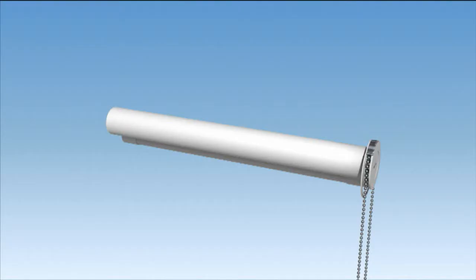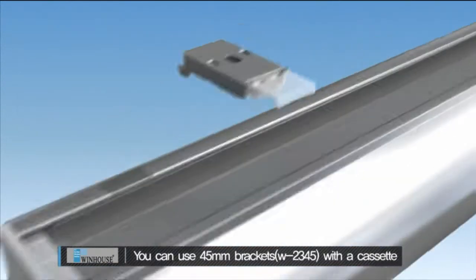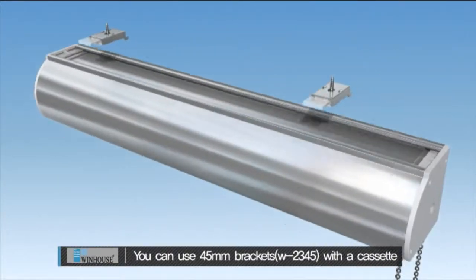Do you want to use a cassette? No problem. You can use 45mm brackets with a cassette.